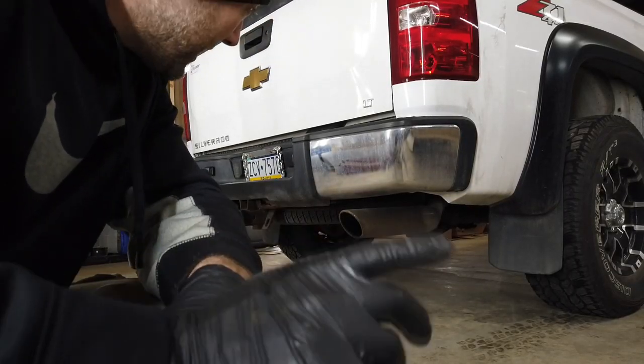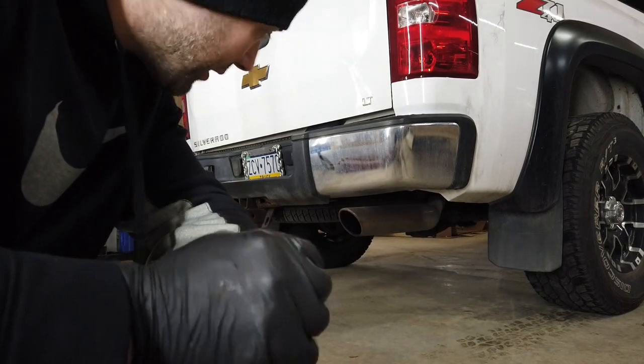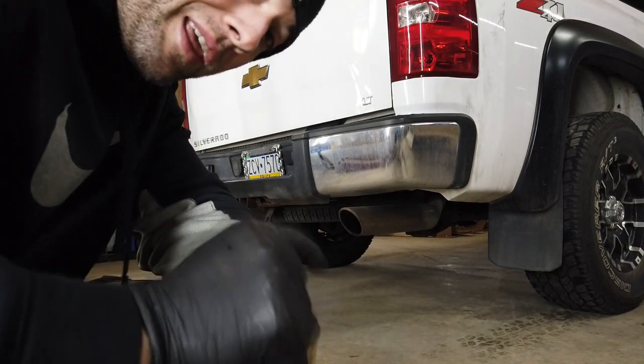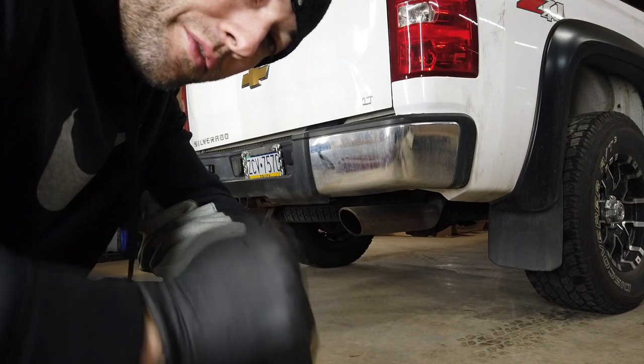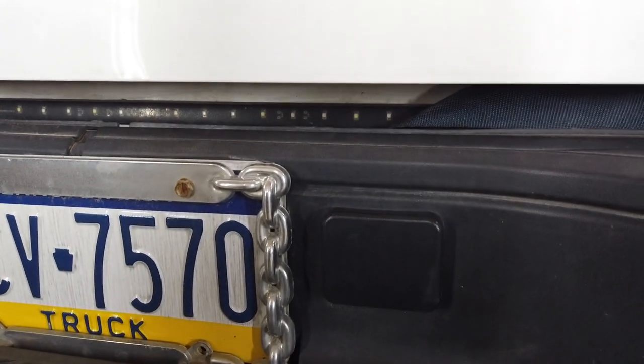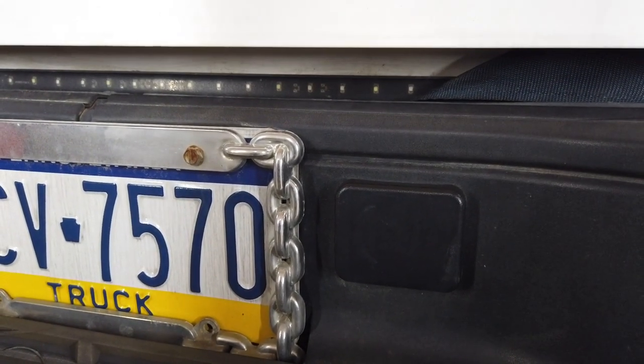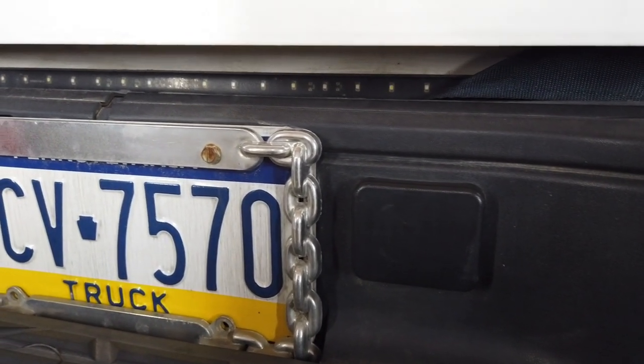Alright, so first things first — you're going to have to drop your spare tire to get to your trailer hitch anyway. So I need to get in the cab and find all the tools needed to drop the spare tire. There is a plug in the back of these right there. You take that out, you stick a rod down in there, and you will crank it until the tire gets down far enough that you can unlatch it from the cable. So let me get the tools out, we'll get this tire down and see what we're working with here.